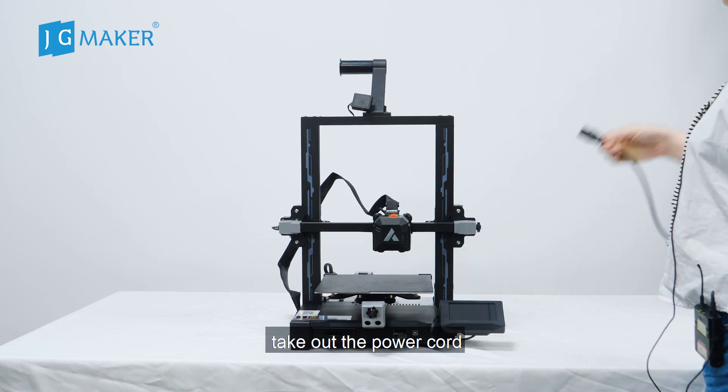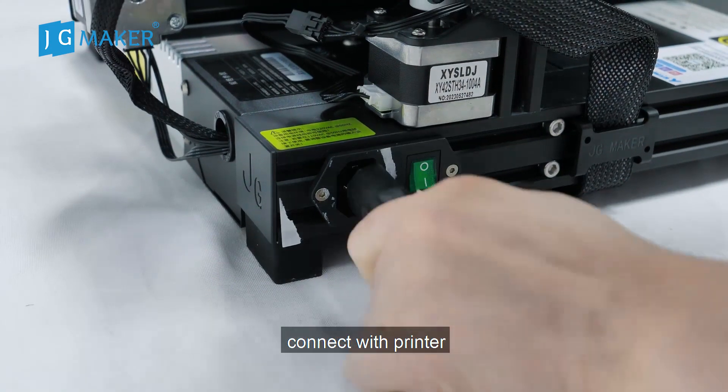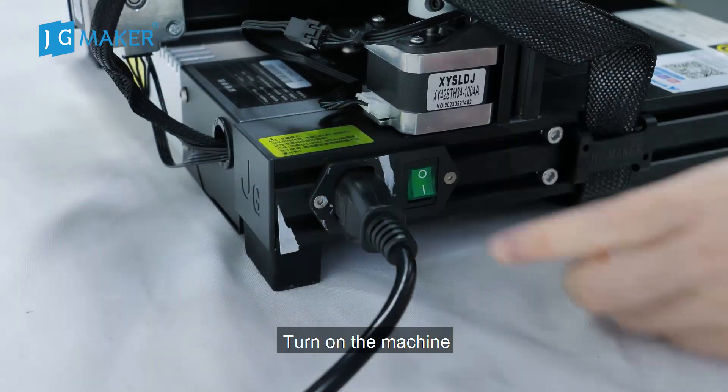Then, power on the machine. Take out the power cord. Remove the warning label. Connect the printer. Turn on the machine.